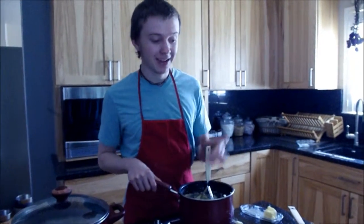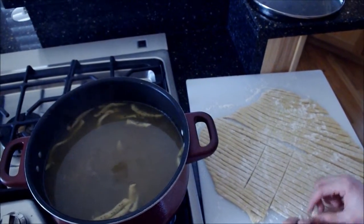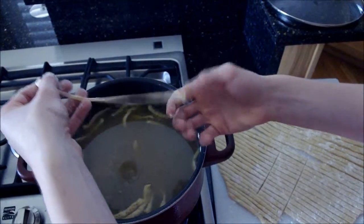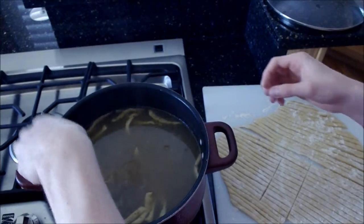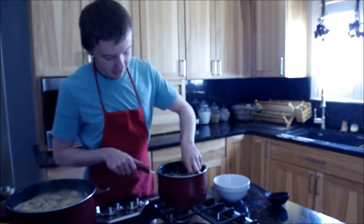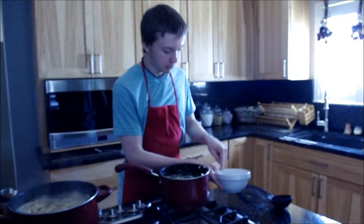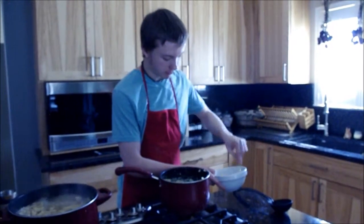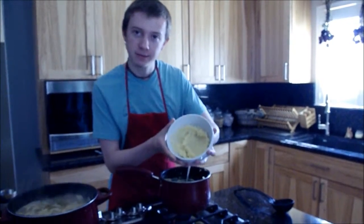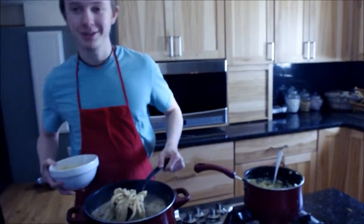Now that the potatoes are done, it's time to take the noodles and put them in the soup. If you want to put your noodles in, you want to lay them straight so they don't stick to themselves. Let's get our mashed potatoes, put them in the bottom of our bowl — you want to make sure it's covered a pretty good amount — and then dish up some food.